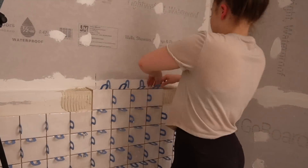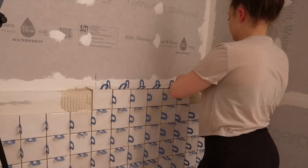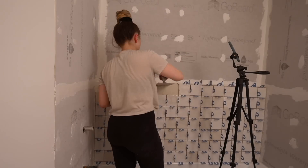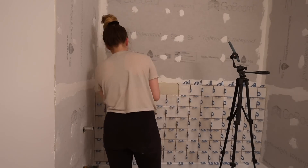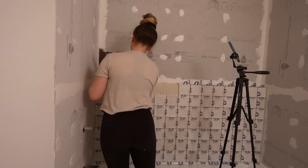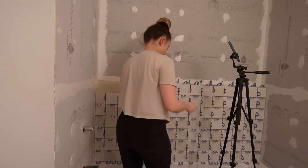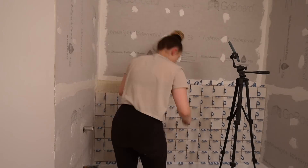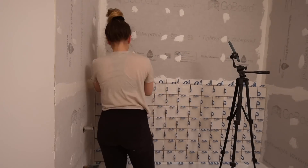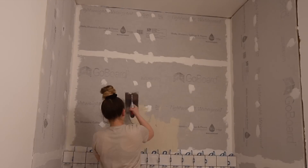For the shower ledge, I cut both tiles at 45 degrees and they came together nicely. It's really important to note that I built up the back of these tiles with thinset near the wall so they sit at a slight slope — if the ledge is completely flat, water won't drain off. So when applying the thinset, I made sure there was a little more at the back than the front. I used spacers in the front gaps, which I'll fill with grout, and I think it's going to look extremely clean and classic.